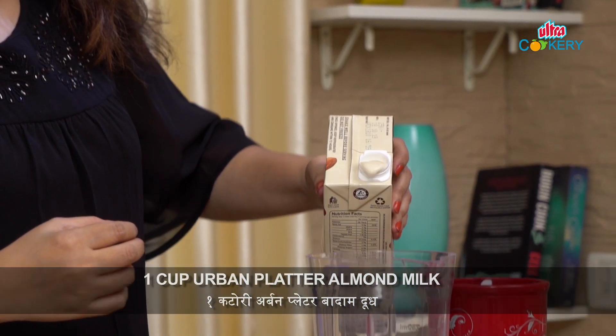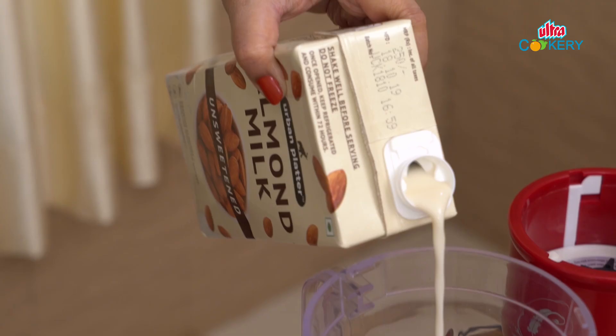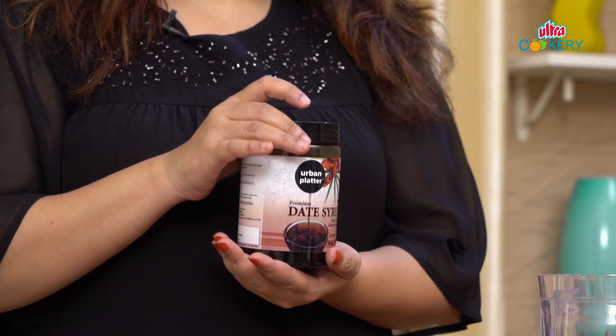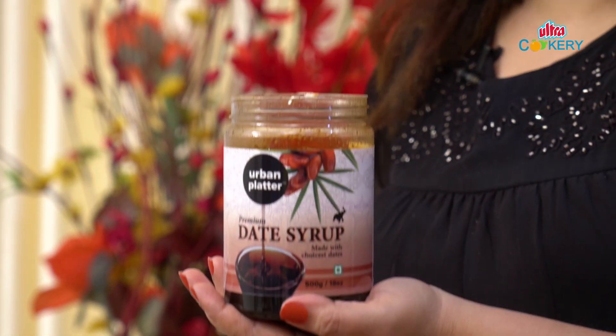Now, we will add 1 cup of milk. Next, we will use our star ingredient — this is pure and natural. I am going to add 2 tablespoons of date syrup.